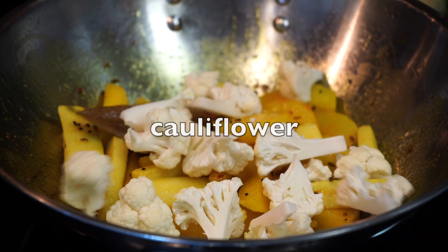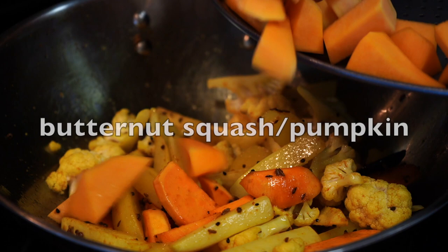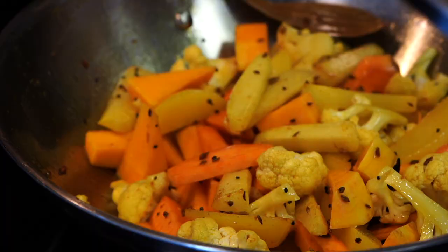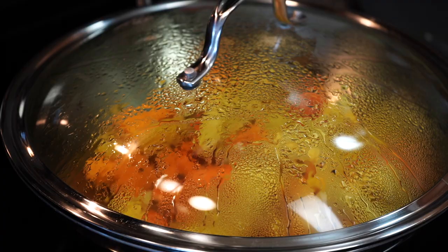Next, the cauliflower and sweet potatoes go in, followed by the butternut squash — or pumpkin if you are using that. You can even use green papaya; unfortunately it was unavailable at my Asian grocery store the day I went to shop. Cover the pan on medium heat for about five minutes.